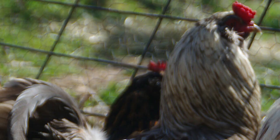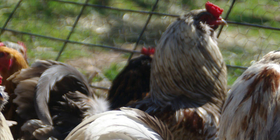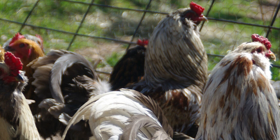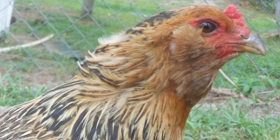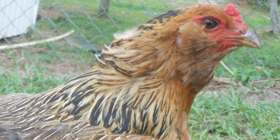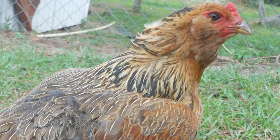Any chicken that possesses the blue egg gene that has been crossed with a brown egg layer produces offspring that can be considered an Easter Egger Chicken. This same cross also yields offspring called Olive Eggers because of the olive-colored eggs they produce. The egg color of the Easter Egger is all about genetic roulette, with the majority laying blue to blue-green eggs. Whatever color eggs an individual chicken produces stays the same throughout its lifetime.